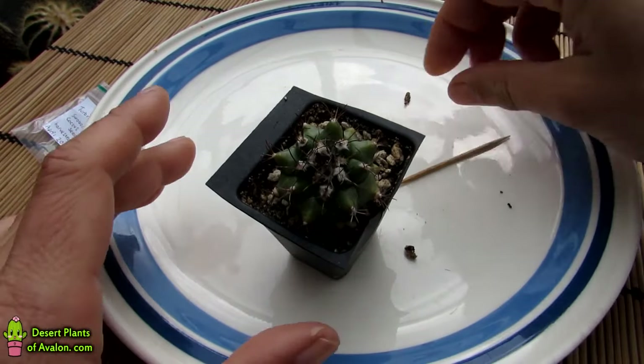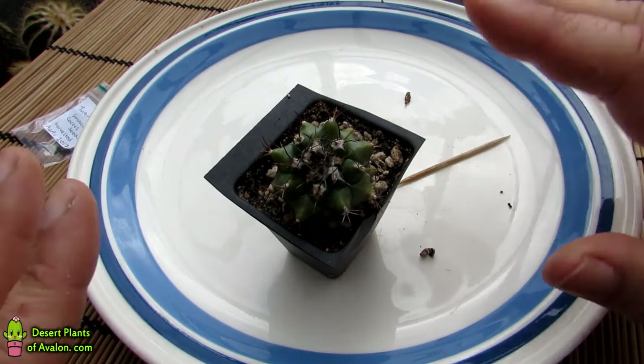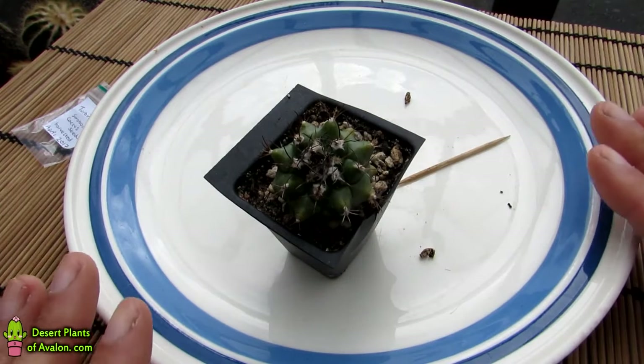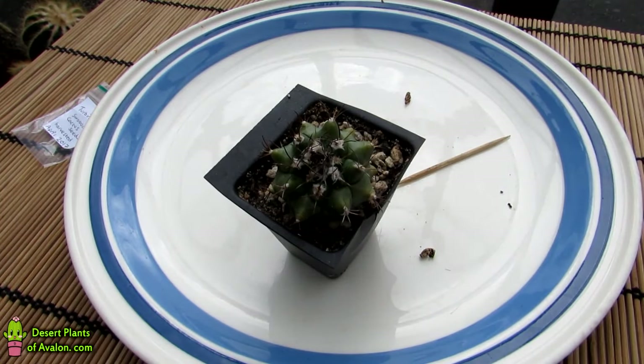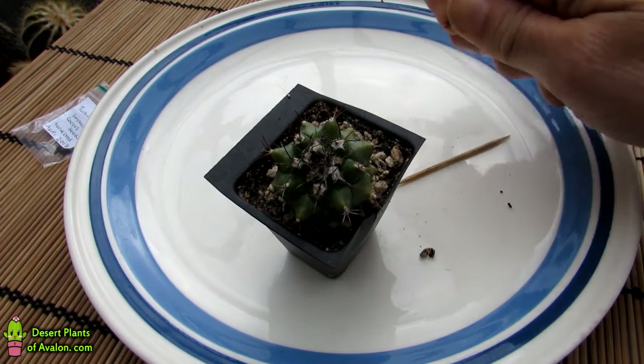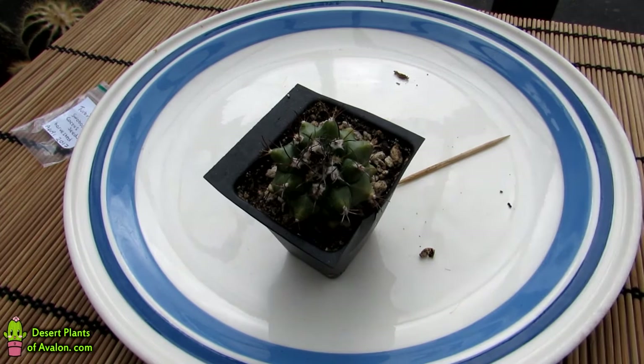Normally when I'm harvesting cactus seed I recommend getting some kitchen roll or tissue paper and laying it onto the plate first, because most cactus fruit does have pulp. But occasionally you get a cactus seed that doesn't have pulp, and this Turbinicarpus does not have any pulp — the seed pod is completely dried. So it's just a case of getting the seed out of the dried pod, which is very easy.